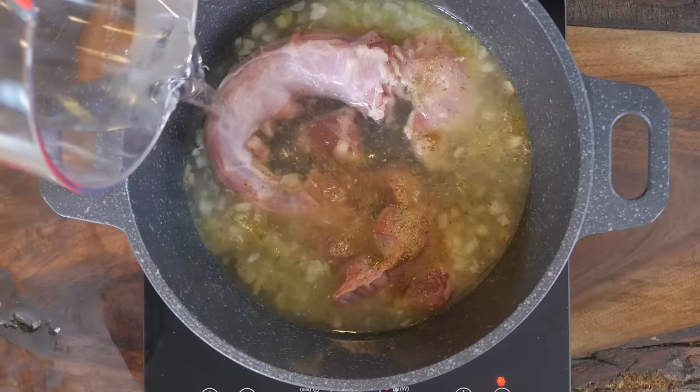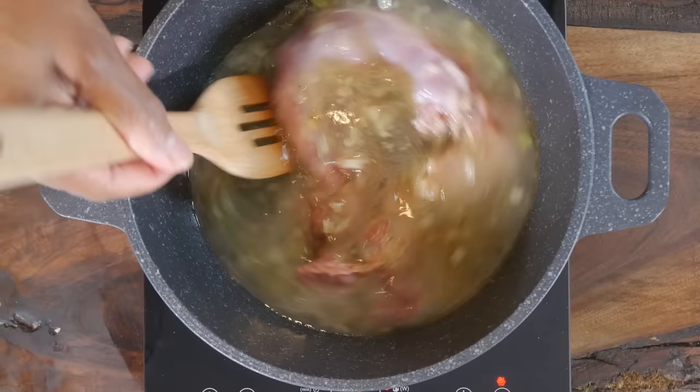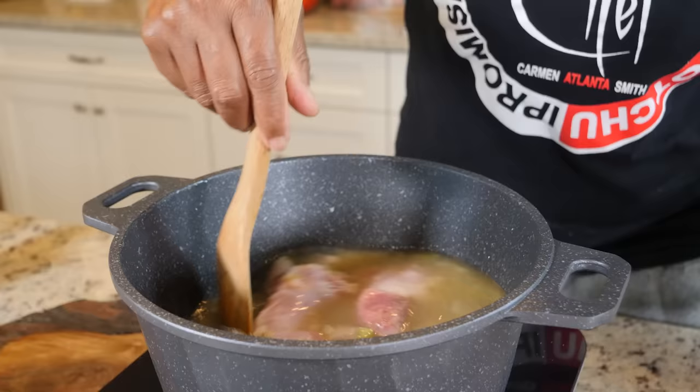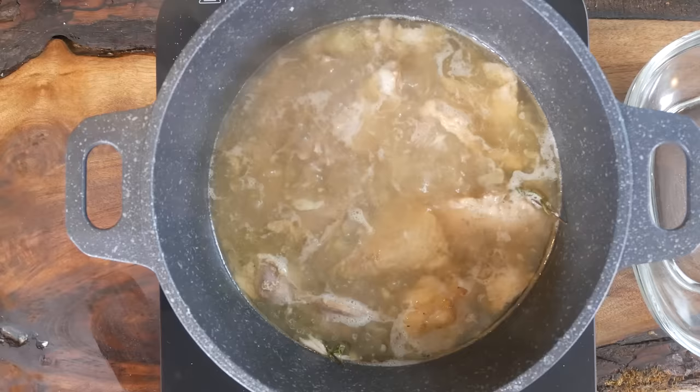Once you've got that done, you want to add enough water to just cover the necks — completely cover them. That's three cups of water. We're gonna let this simmer on low, going low and slow for about two to three hours until the meat is just falling off the bone.